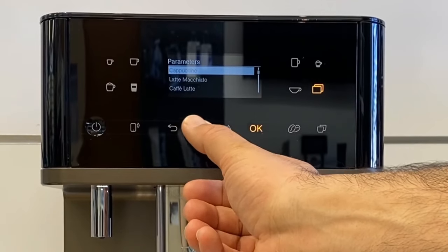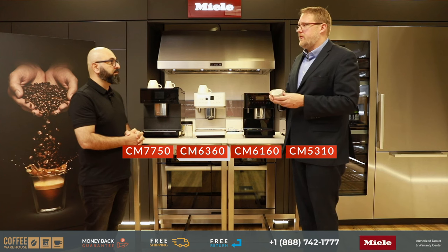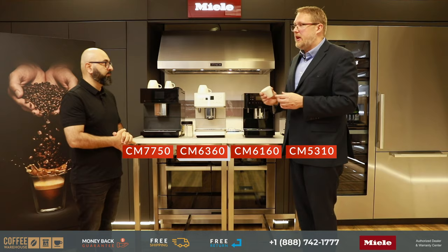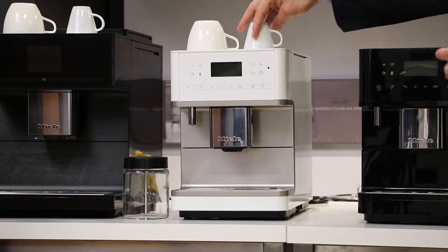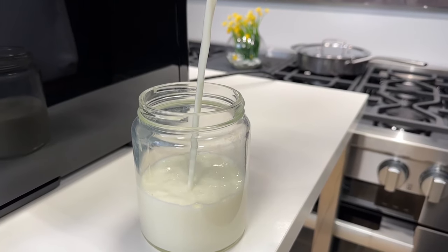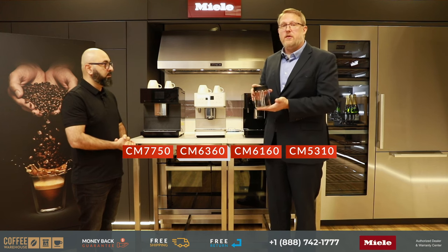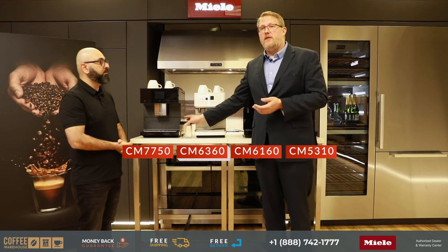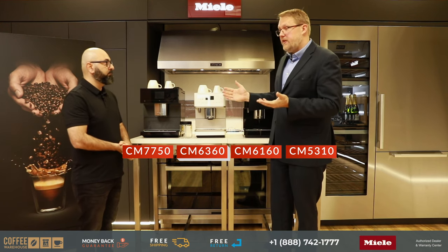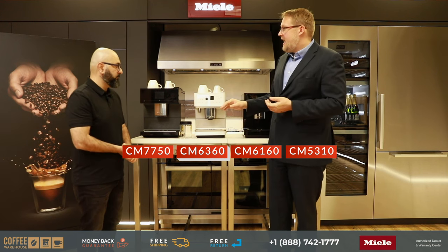The CM6 360 increases user profiles from four to eight. You also get a cup warmer, which is great because a cold mug will lower your coffee temperature, so warming it first ensures the right temperature. It also comes with the Miele glass milk container included — which is an optional accessory you can buy for any of the machines — giving a nice finished package alongside the color options not available on the CM6 160.